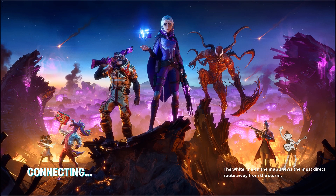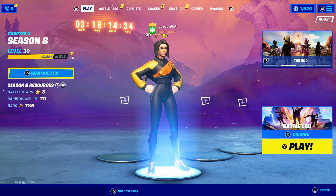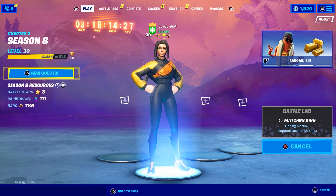Press A to play, which is the B button on the controller — but I switched them around. The controller should be working again. We're going to test it out in Battle Lab. Once that loads, we'll hop right into it.